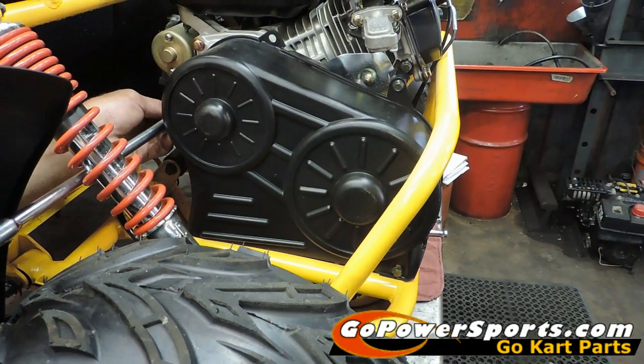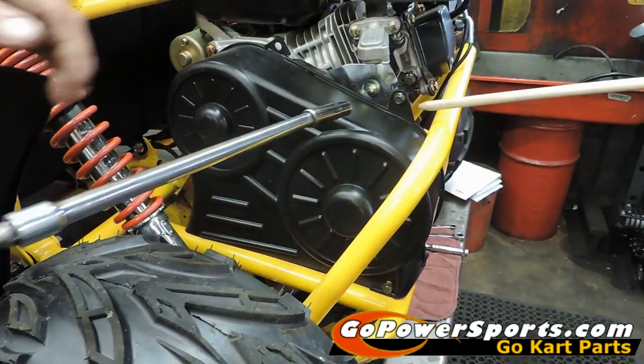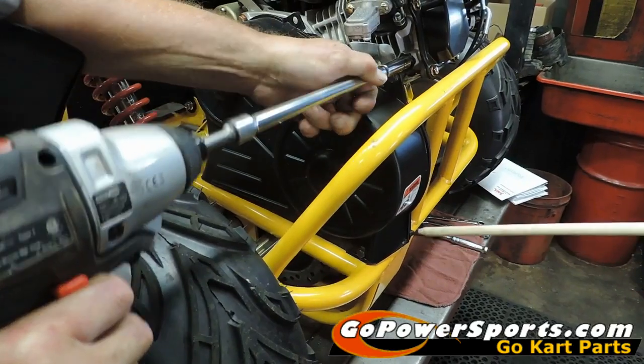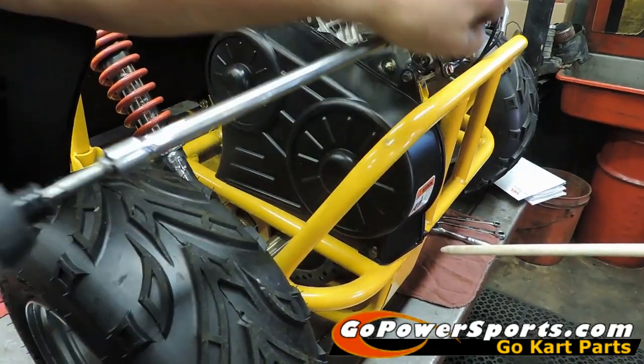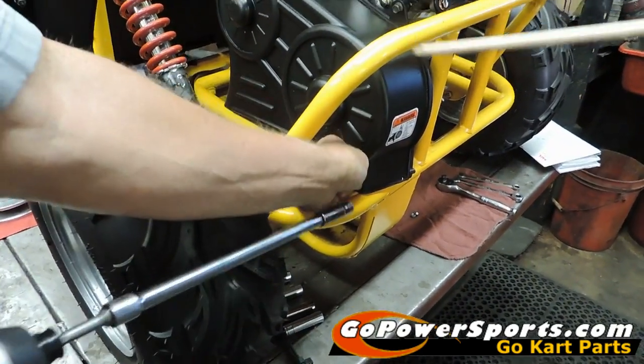In this video we're going to show you how to do a measurement to get your correct belt for your cart. We're using an Exxon X-Mid on this video — it may or may not match yours, so we're going to show you what you're going to look for. We're going to remove the outer cover.